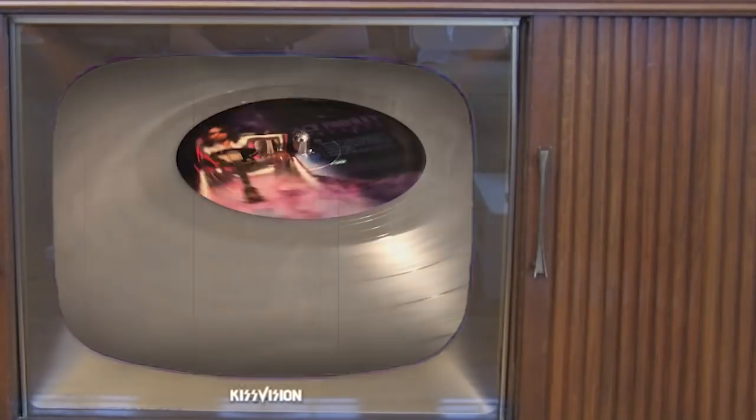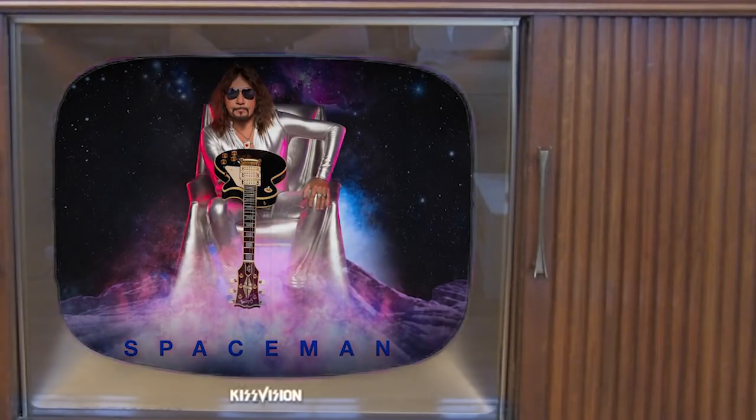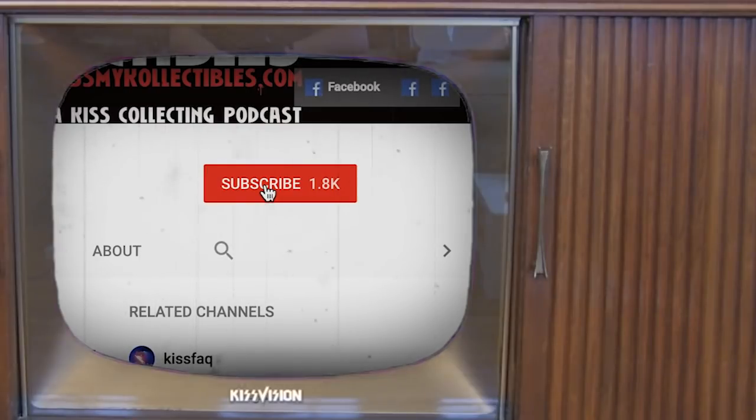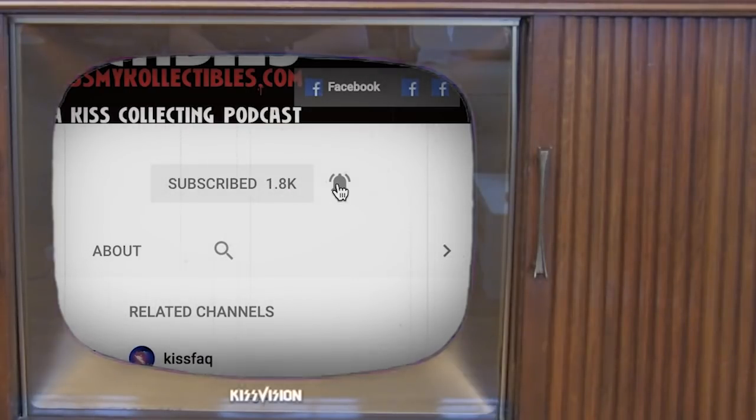Coming up this week on Kiss My Collectibles, we take a look at the brand new LP from Ace Frehley, Spaceman. Want more KISS? Be sure and hit that subscribe button and hit the bell icon to stay up to date when we post new episodes.